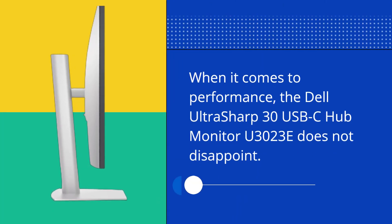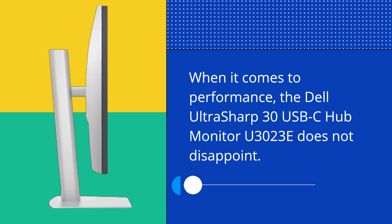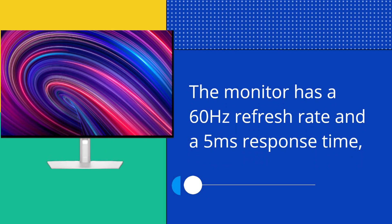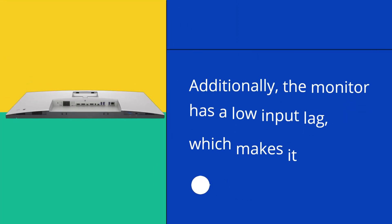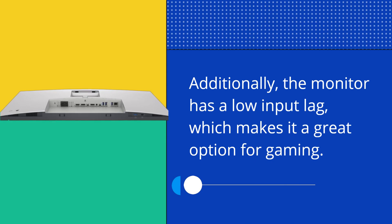When it comes to performance, the Dell UltraSharp 30 USB-C Hub Monitor U3023E does not disappoint. The monitor has a 60Hz refresh rate and a 5ms response time, which means that it can handle fast-paced action without any ghosting or lag. Additionally, the monitor has a low input lag, which makes it a great option for gaming.